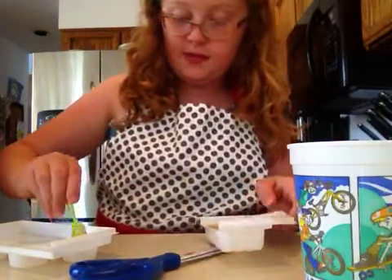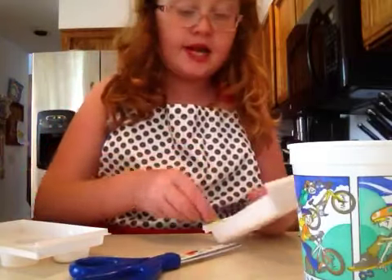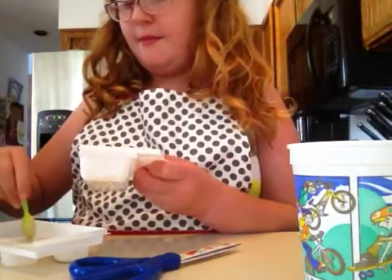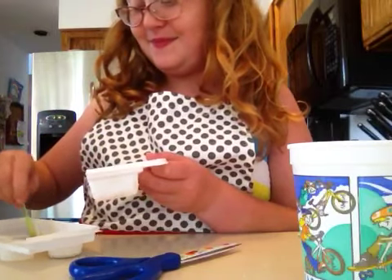By the way, in the comments below, can you tell me what Yummy Nummies set you want me to do? I kind of want to do one with meat or the donuts one, but my mom doesn't want to do the meat one — she thinks it would be gross. Right, Mom? Yep.